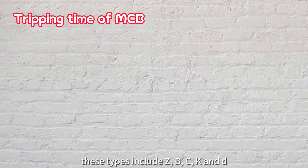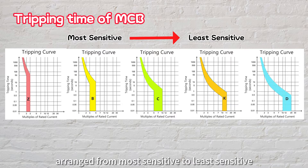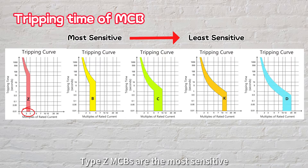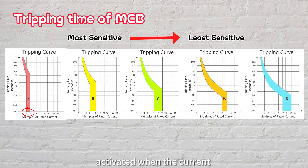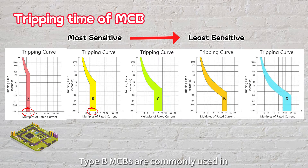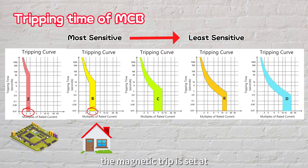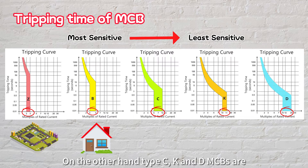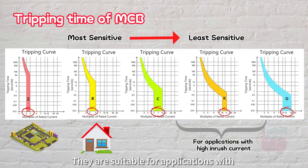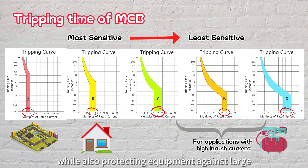There are various types of MCBs, including Z, B, C, K, and D, arranged from most sensitive to least sensitive. Type Z MCBs are the most sensitive; magnetic tripping activates when the current exceeds two to three times the rated value, making them ideal for safeguarding electronic devices. Type B MCBs are commonly used in residential houses and small offices, with the magnetic trip set at three to five times the rated current. Type C, K, and D MCBs are designed for magnetic tripping at higher multiples of current, suitable for applications with higher inrush currents such as motors, preventing unnecessary tripping during startup while protecting against large short circuit currents.